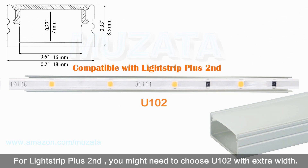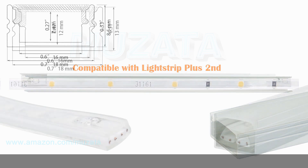For Light Strip Plus, you might need to choose the U102 with extra width. For waterproof LED strips, only the U103 with extra width and height can fit them in.